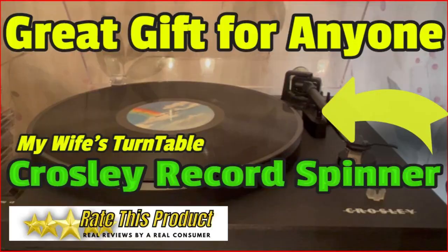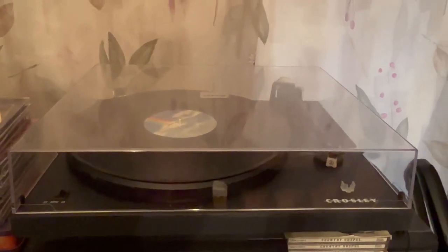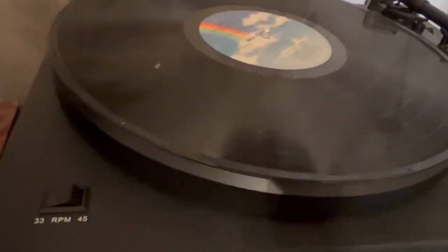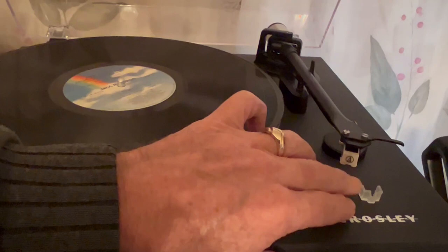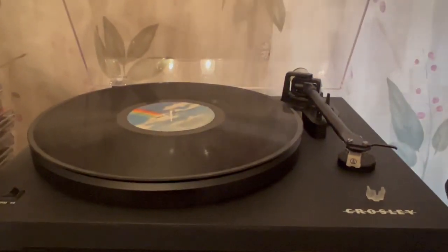I bought my wife a really nice turntable — she's got all kinds of records and didn't have anything to play them on. Her old one was no good, so I went and bought her a new one. This is a Crosley turntable. It's really, really nice — glass cover, multiple speed indicator right there, and it came with a little needle protector.